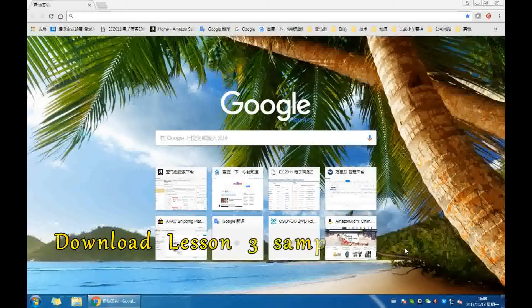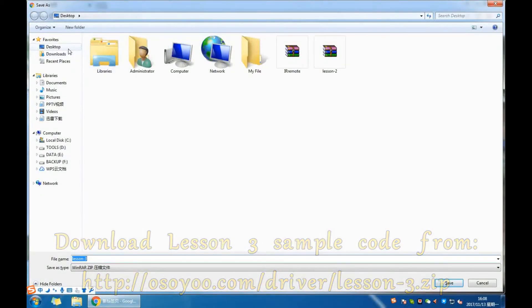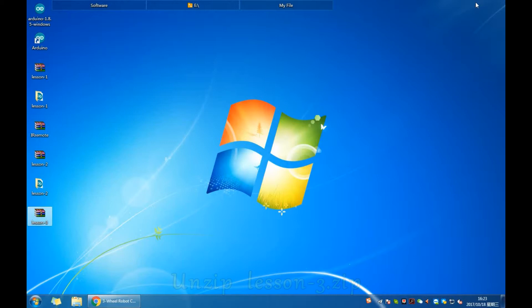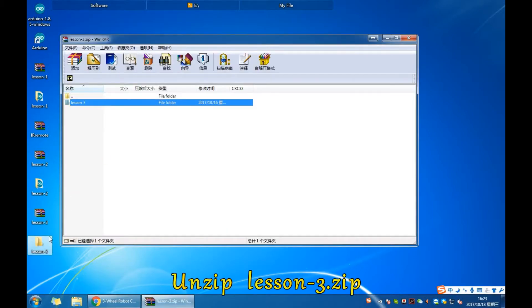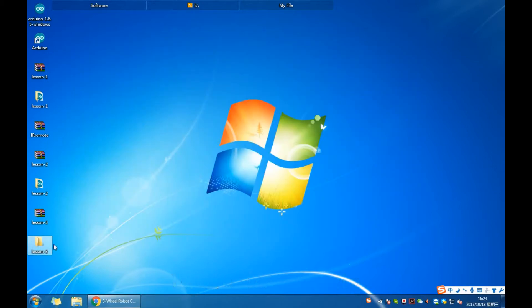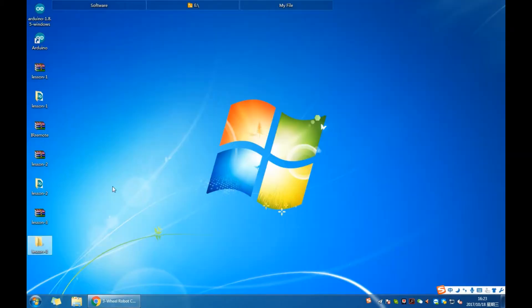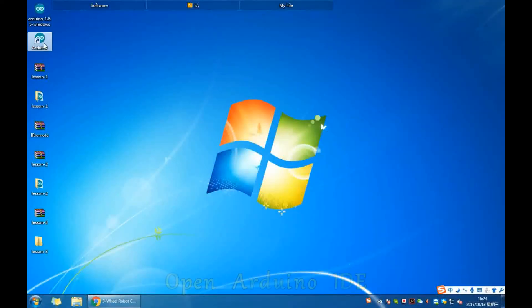For the software setup, download the Lesson 3 sample code from the osou.com web link. Unzip Lesson3.zip, then connect the UNO R3 board to your PC with a USB cable and open the Arduino IDE.